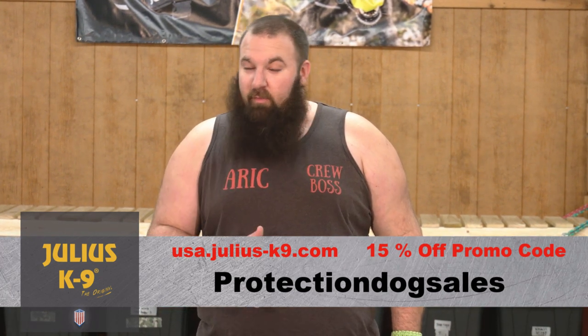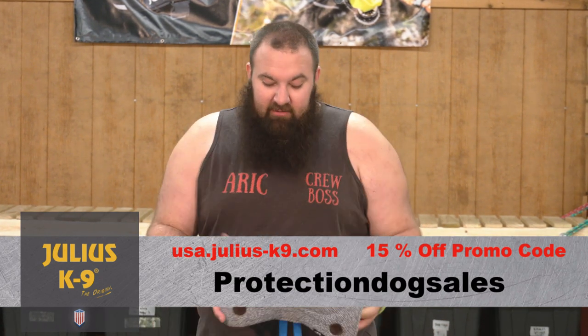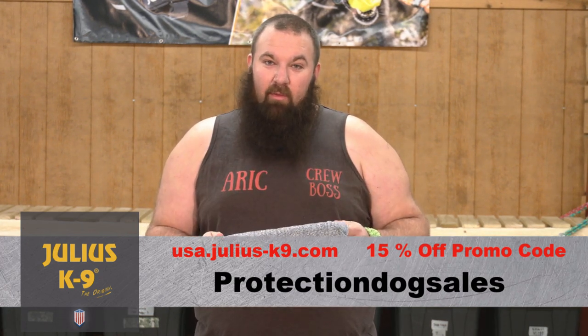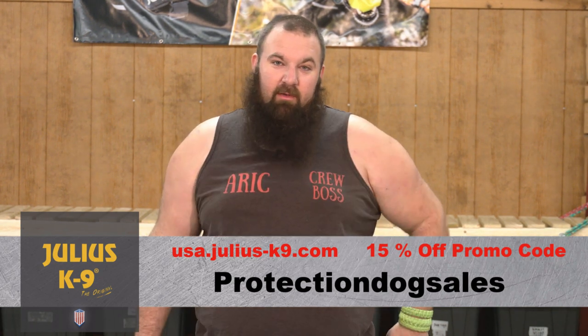And Protection Dog Sales — all one word — has a promo set up on their website. If you're going to go pick out something for your training arsenal, I highly recommend this Julius Canine Bite Wedge. It's under their Bite Pads section of the website, and with that promo code you get a 15% discount. Hope you've enjoyed this review and keep your eyes out for more things in the future.